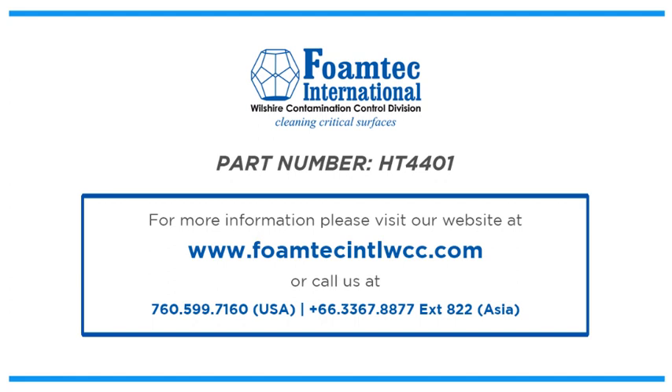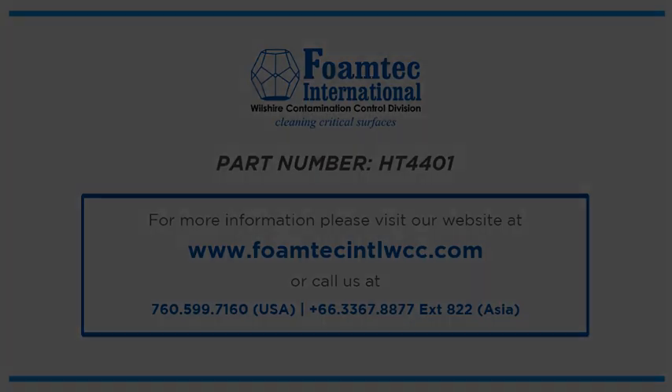For more information, be sure to contact us by visiting our website at www.foamtechintlwcc.com.